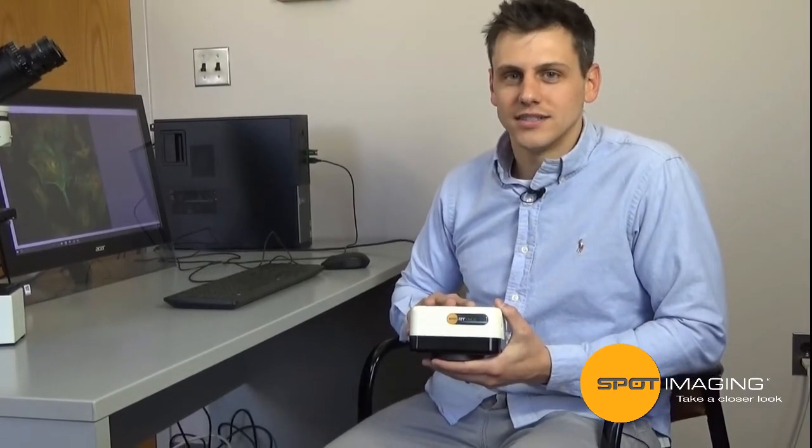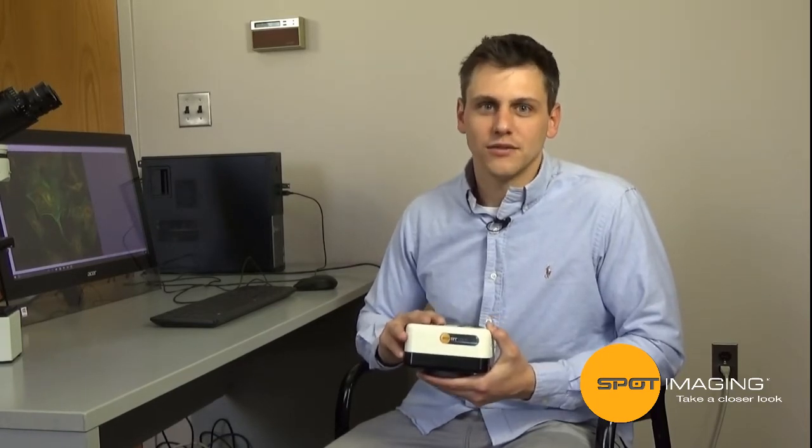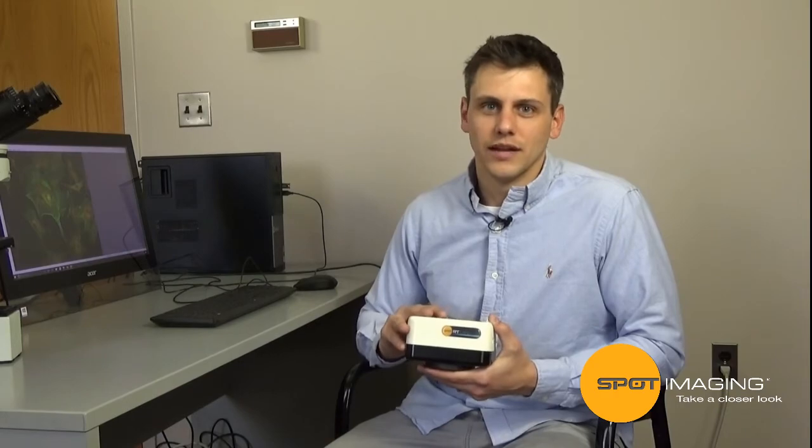Hi, I'm Mike Shimula, a design engineer here at Spot Imaging, and today we're going to take a closer look at the all-new Spot RTS CMOS camera. In this video, I'll show you why this camera is the best for your fluorescence and low-light applications.